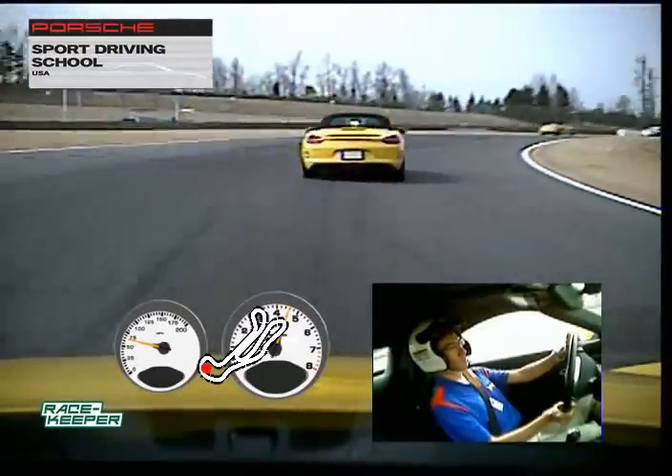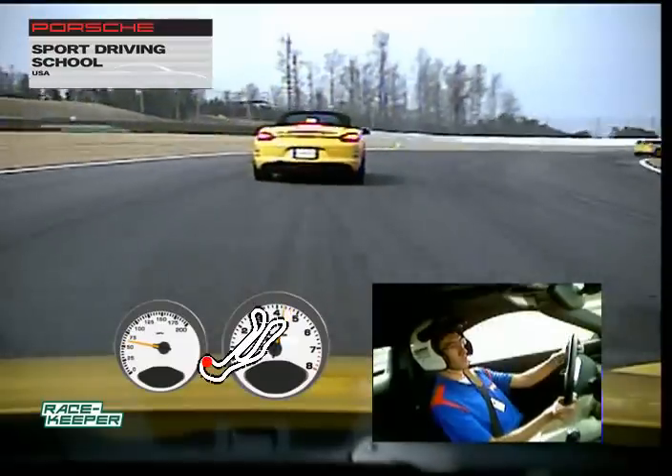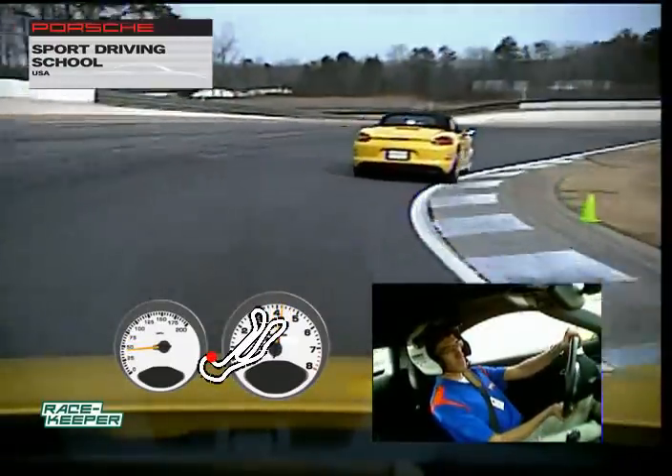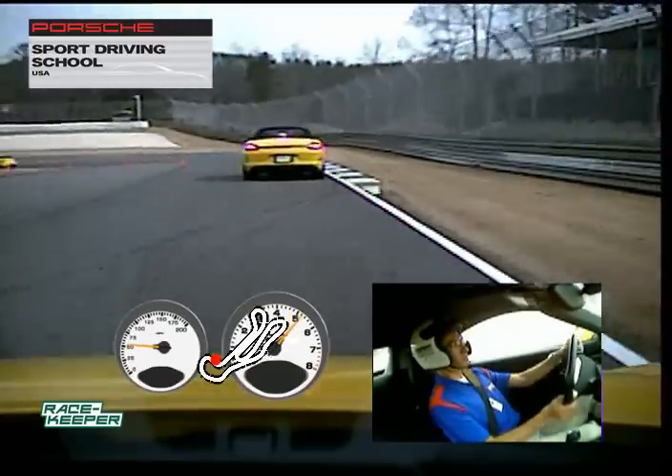Wider brake on the way up the hill. Very compromised entry because we need to set up on the right side at the exit to open up the radius for this final corner here. Looking good.